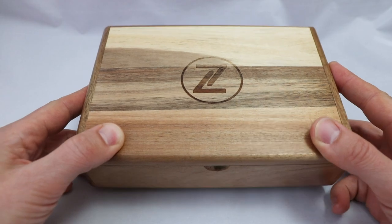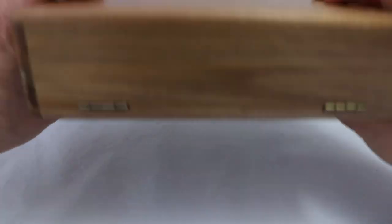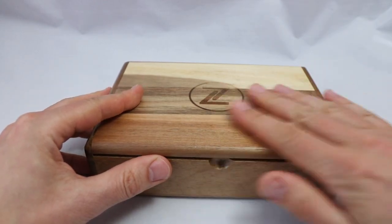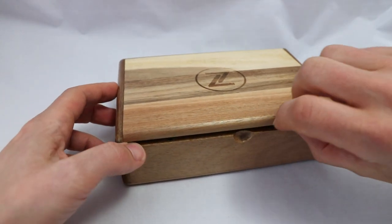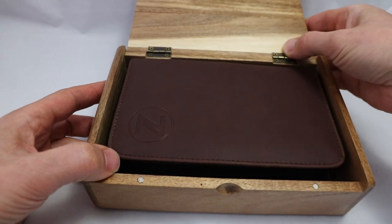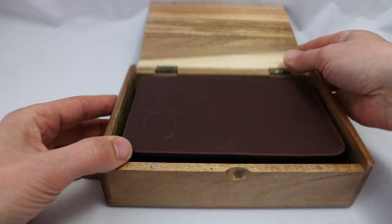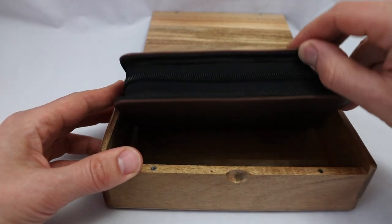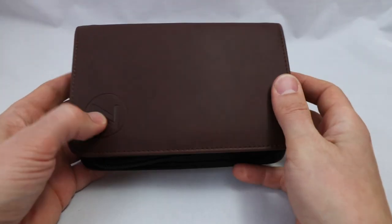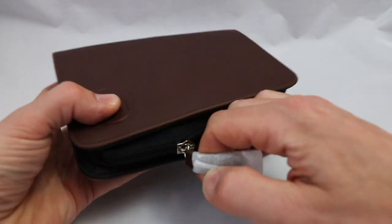Here you have the box — a real wooden box. I've seen them several times and this is a really nice package for a watch. It has a nice varnish on top and is not executed cheaply as you might expect from a micro brand. You have real screws, not clamps, and inside a little leather wallet containing our Hammerhead.